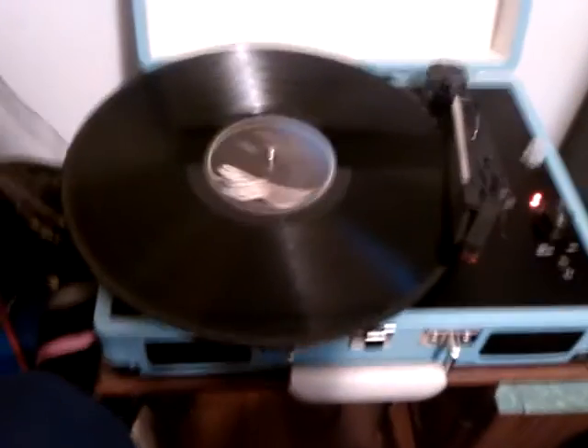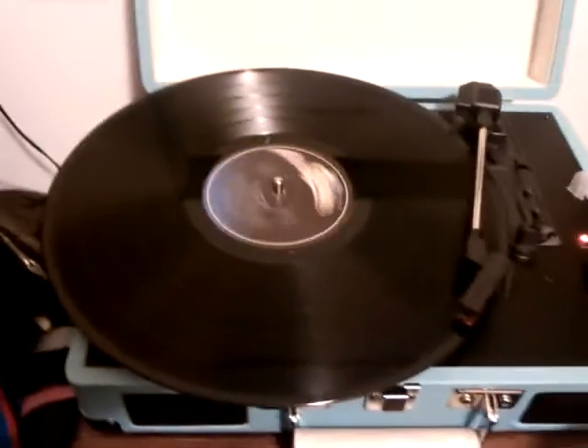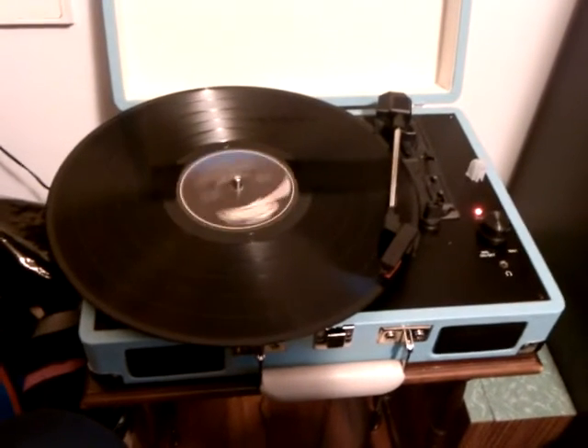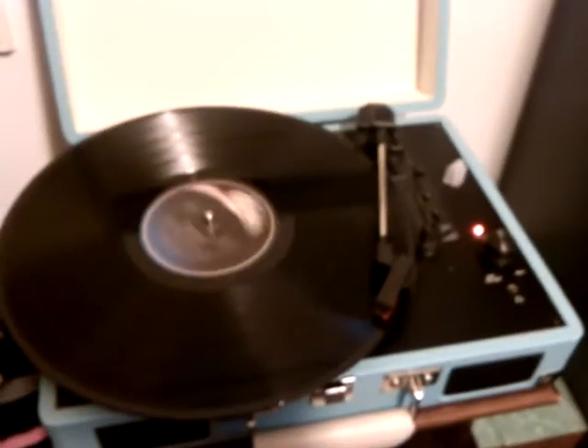Look at this. The disc is wrapping — rounding. Can you hear? This is the disc, the only disc I have. Here you see it's the needle cover, now it's playing. Can you see the needle?